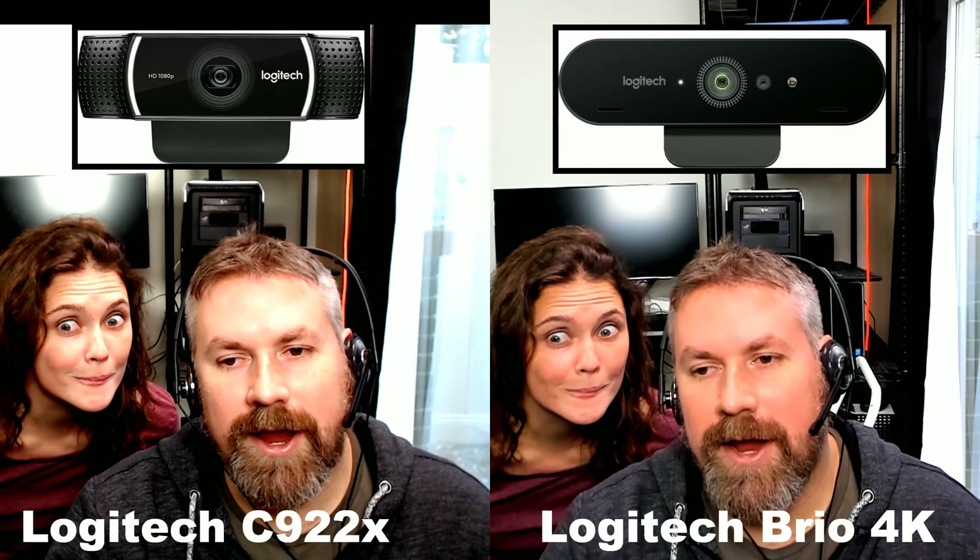1920 by 1080 at 60 frames a second. Here we go. I think this looks pretty good — it moves around good, feels good, it tracks well. You can see it direct side by side. The Brio is looking better than the C922X off the bat with these settings.